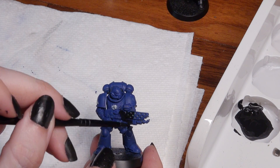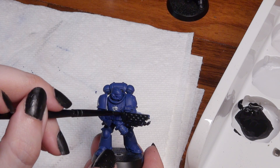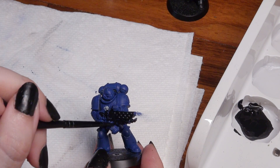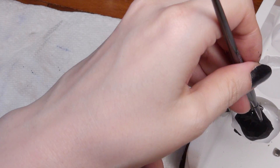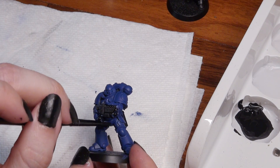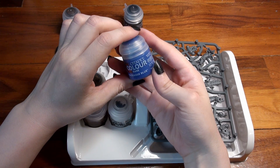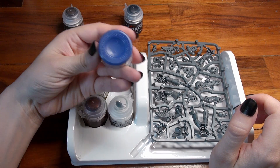Abaddon Black is a base paint that goes on opaque with a single coat, but out of the bottle it is a little too thick to use on a miniature. Think of it as a concentrated form of the paint — you'll want to thin it down with a little water or medium so when you apply it you'll get an even, non-streaky coat. It's better to thin down a little too much and add a second or third coat than to accidentally cover up details. Macragge Blue is another base paint that is similarly thicker than what you'd apply directly, so you'll be thinning it down as well.